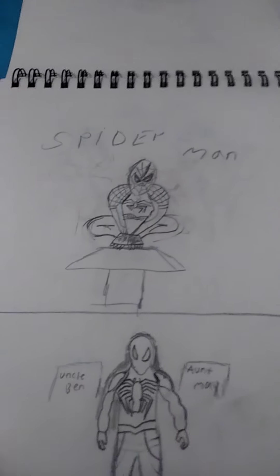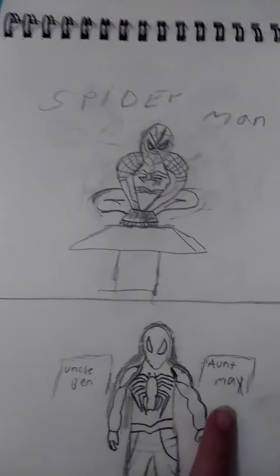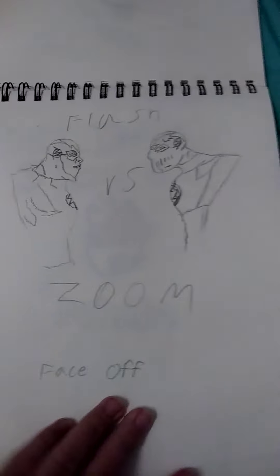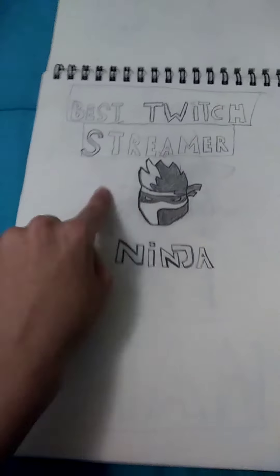Spider-Man — uncle Ben. Do you guys play the Spider-Man game? Flash versus Zoom face off.